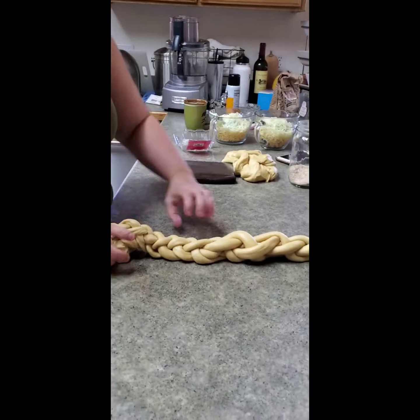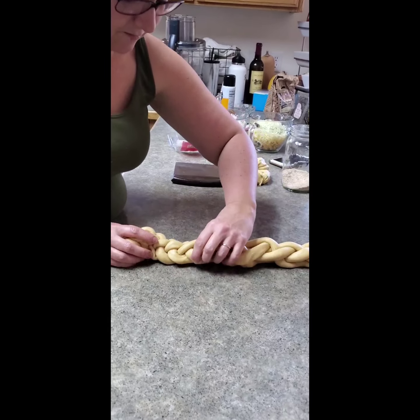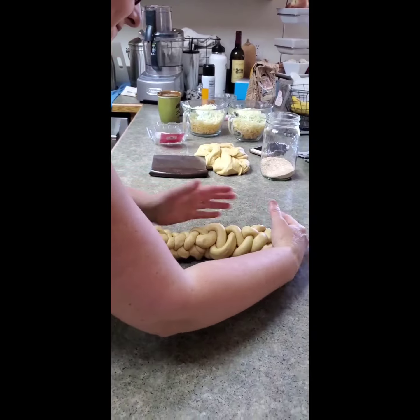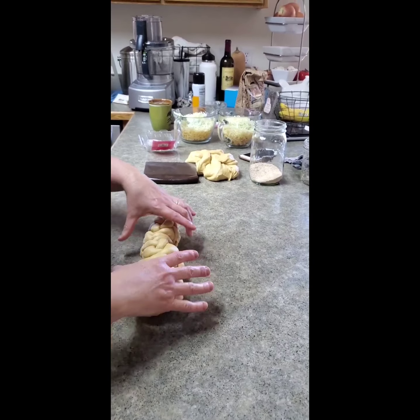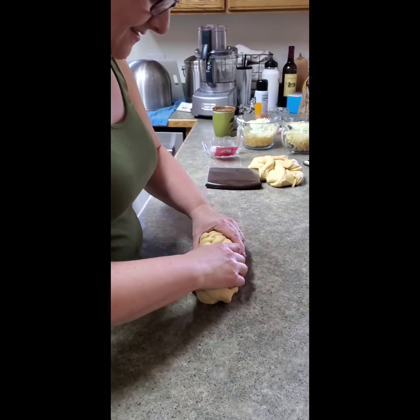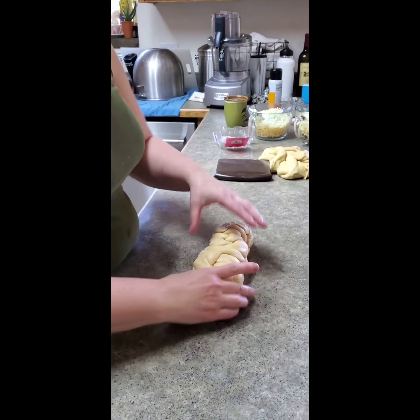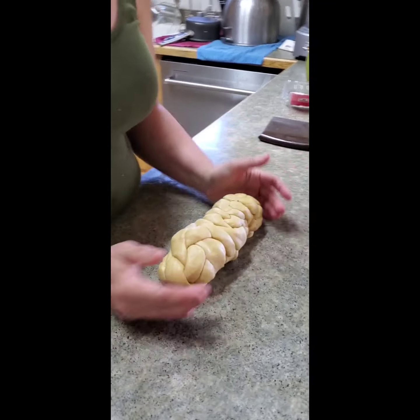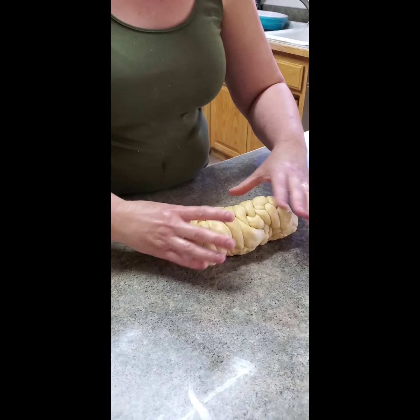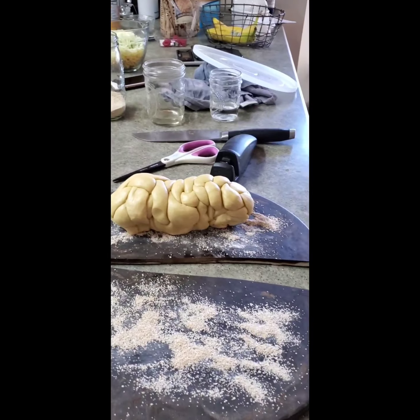That usually doesn't go that long but we'll just scrunch it together. It'll be an interesting-looking loaf. That is the ugliest loaf of challah I've ever seen. It looks like a brain.